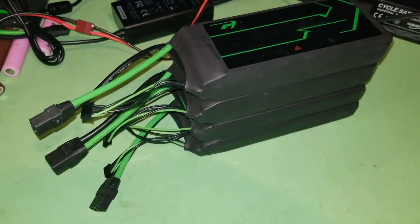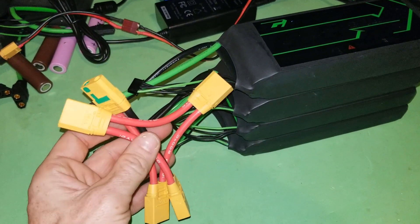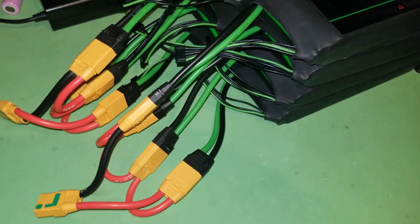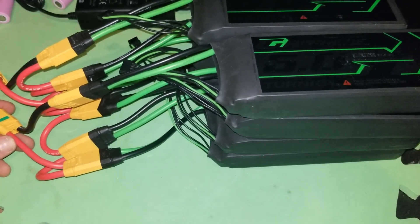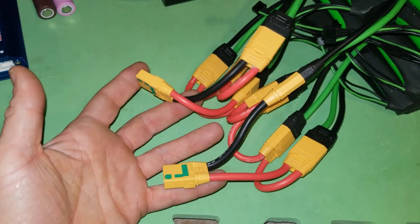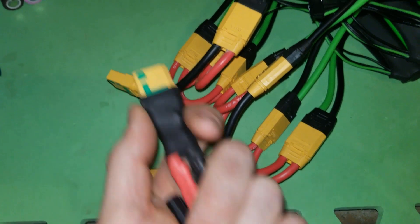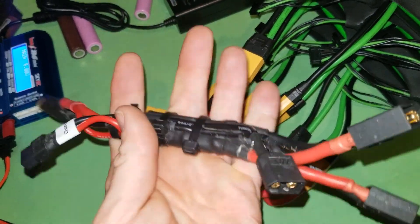Once the charge is correctly set on all batteries and they're at the same voltage, you use a series harness and plug all the XT90 connectors in to get the final pack voltage. All of these batteries are now connected in series. I'm using two parallel groups of batteries — the total voltage of each side is 52 volts — and when I connect the two sides using this harness with an anti-spark XT90 connector, it will still be 52 volts when I plug it into my bike. This harness is from Electric Race Technologies and will include a charge port and a BMS unit.